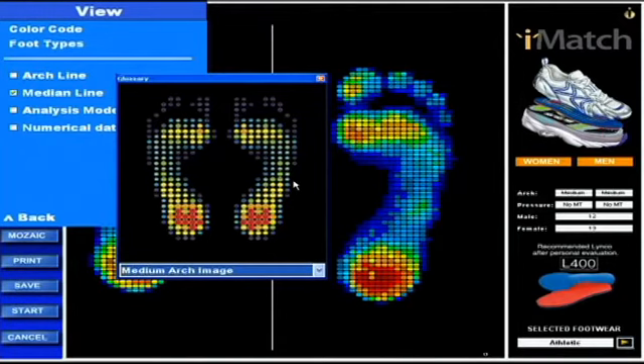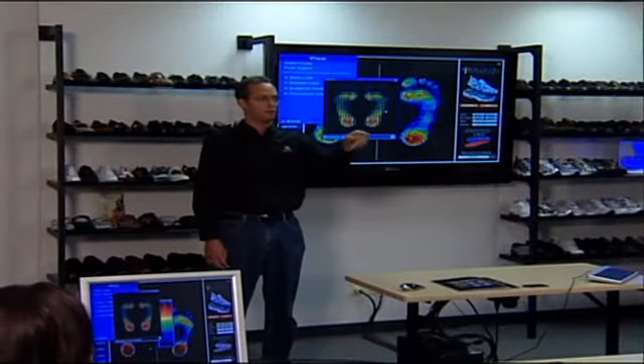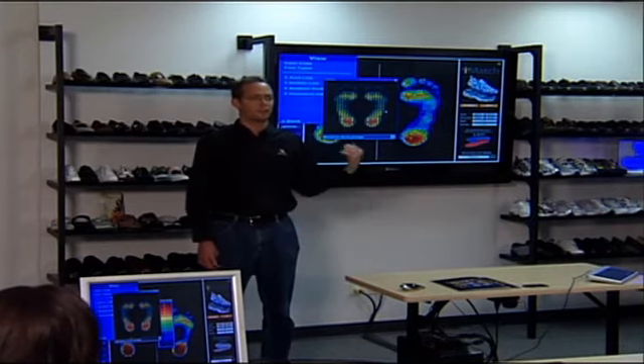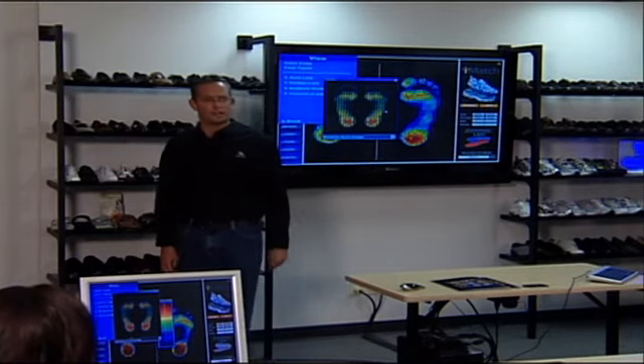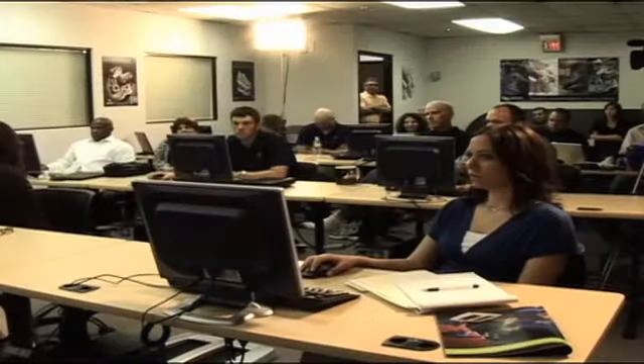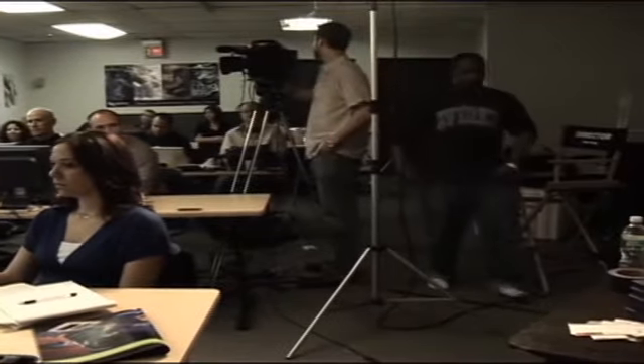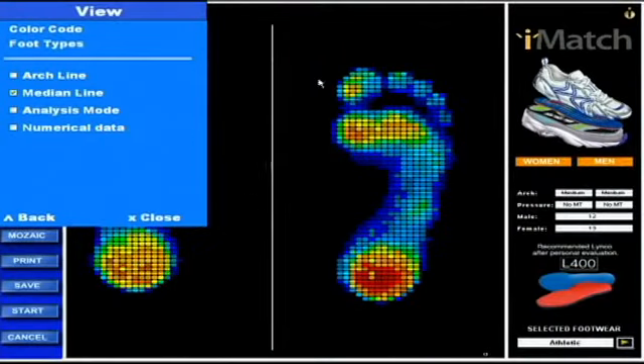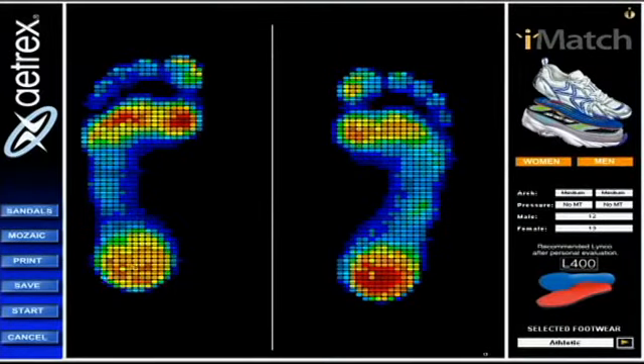Anybody here have low arch or high arch feet that we can use? Glenn, you have high arch. Joe, you have low arch. Joe, why don't you come over — let's show everybody a low arch, and Glenn, yours is high — we'll get yours on there too. I want to show on the big screen what a low arch foot would typically look like.